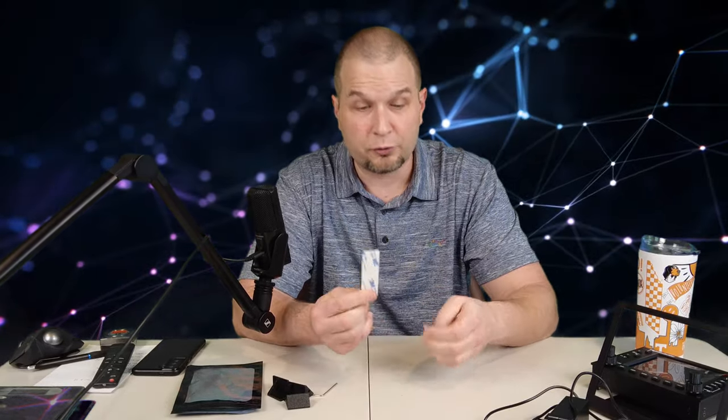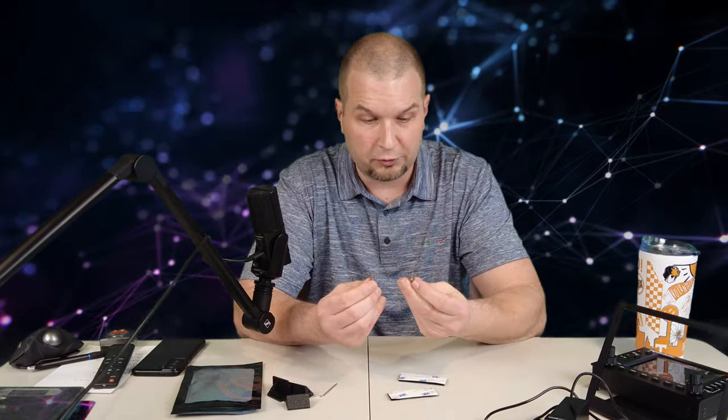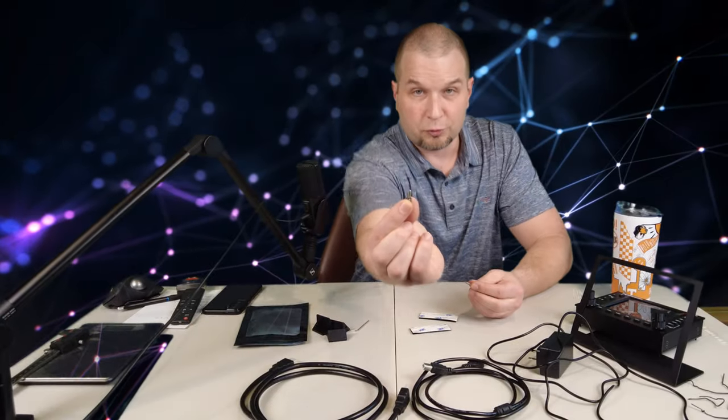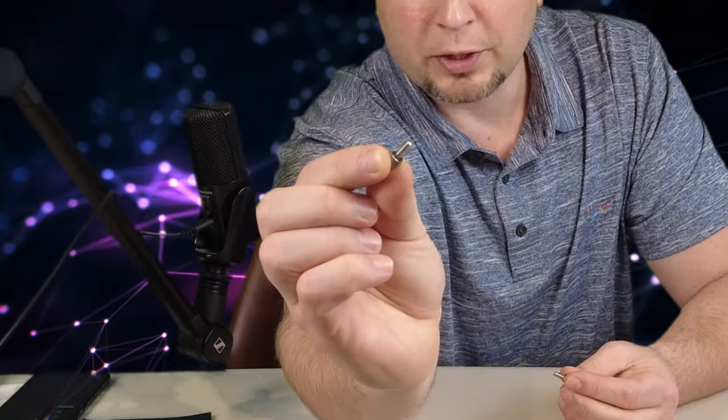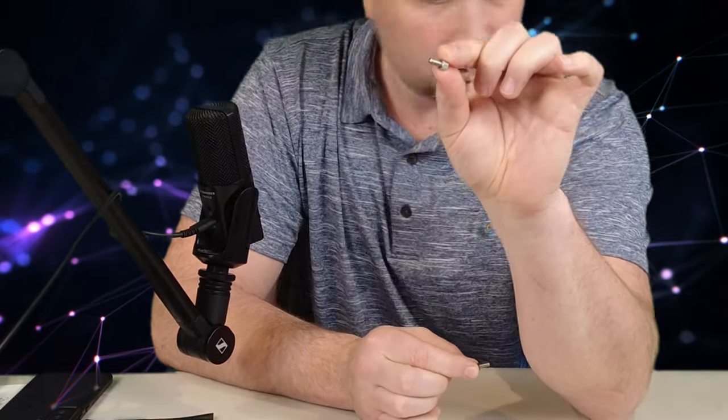In the package, we also get two strips of Velcro, and it looks like we also get two mounting screws. One of the mounting screws has a little O-ring on it and the other one doesn't. So that's just about all you get with the base GNS 530 package.